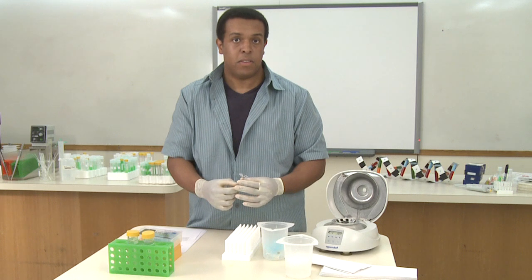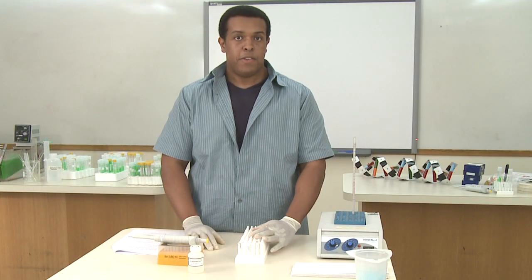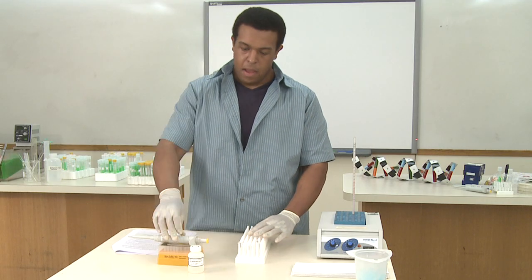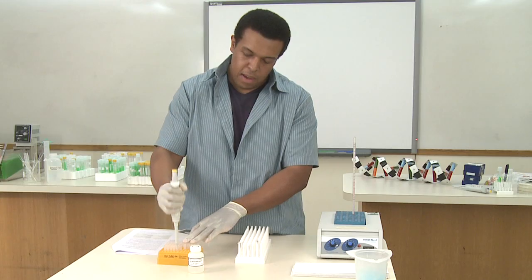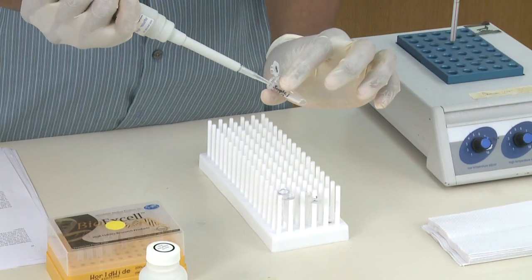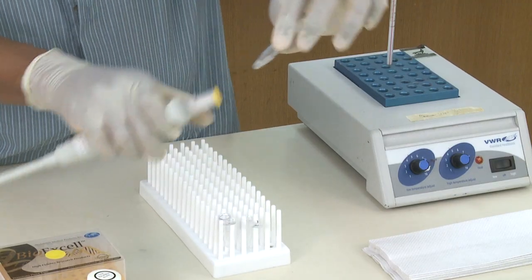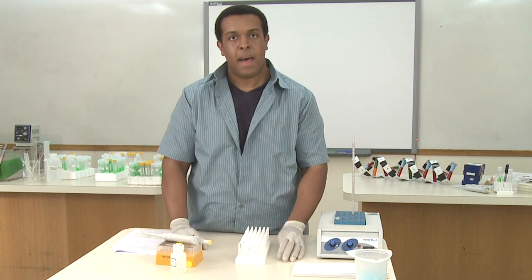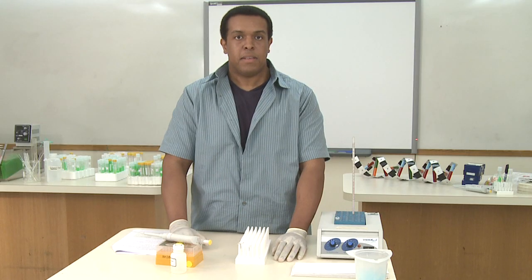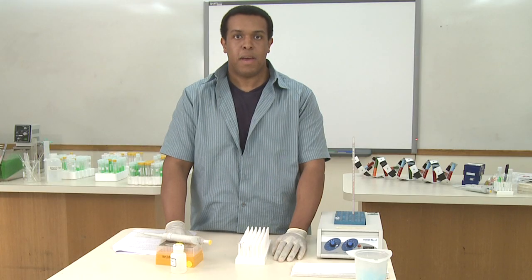If you have a hair dryer set on a low setting and not blowing directly into the tube but on the side, you can accelerate the drying process. After you've air dried your pellets and you don't see or smell any remaining ethanol, you're ready to add the DNA rehydration solution. You need to add 100 microliters, so use a fresh tip to add 100 microliters of that solution to each one of your tubes. Cap the tube and you can use your finger to vortex it a little bit and shake it up. Then place that on a heat block or water bath at 65 degrees for about 45 to 60 minutes. If you're going to use the DNA immediately, you can keep it on ice until you go to the PCR step. If you're not going to use the DNA immediately, then you can put it at minus 20 until you're ready to use.